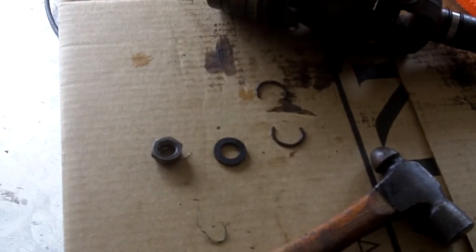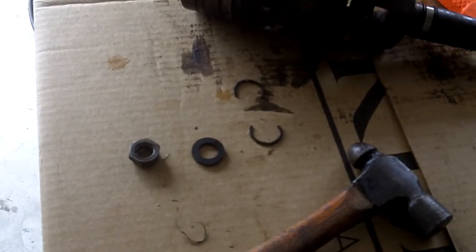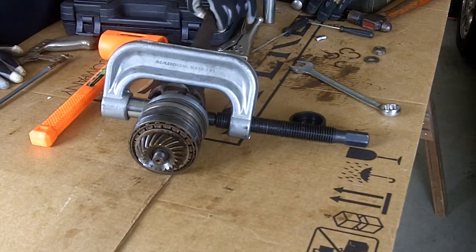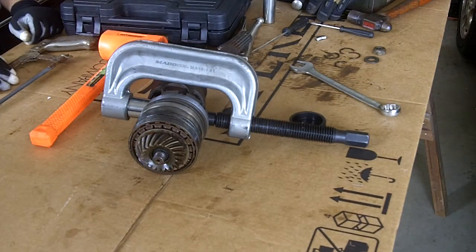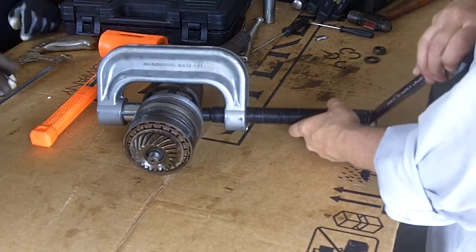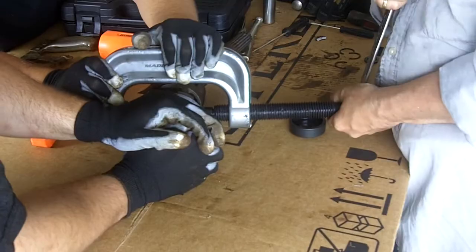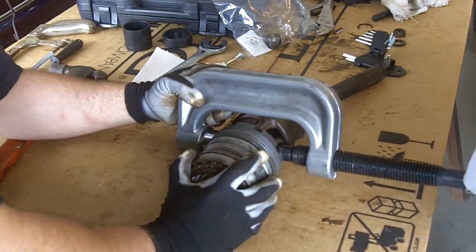We've removed the lock nut, the lock washer, and two C-clips for the universal joint. We're going to go ahead and remove the input shaft. We're using a ball joint press and a socket to separate the universal joint.